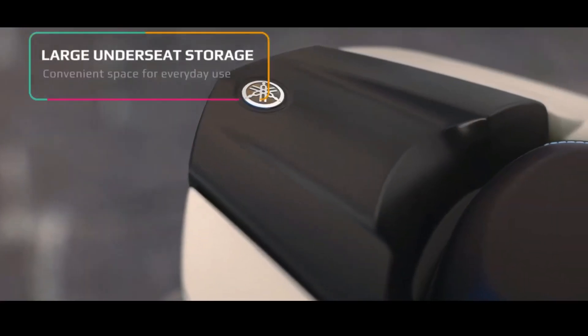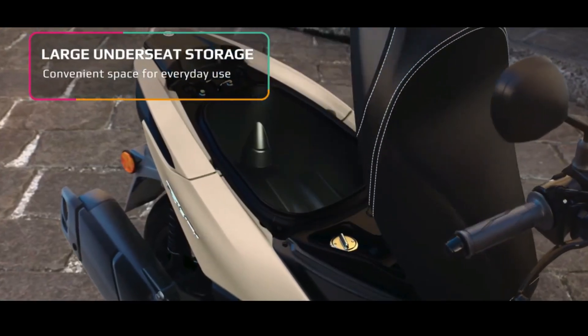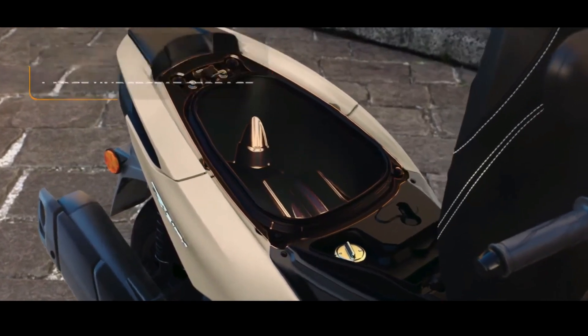The Yamaha Tri-City uses three unique and innovative wheels, assisted by a Leaning Multi-Wheel (LMW) steering system.